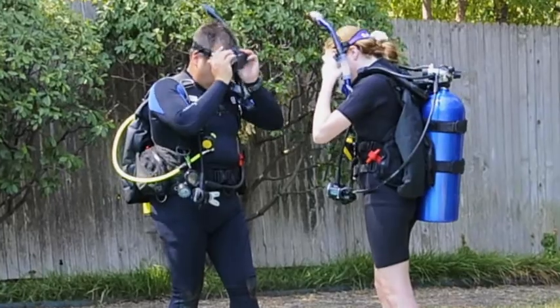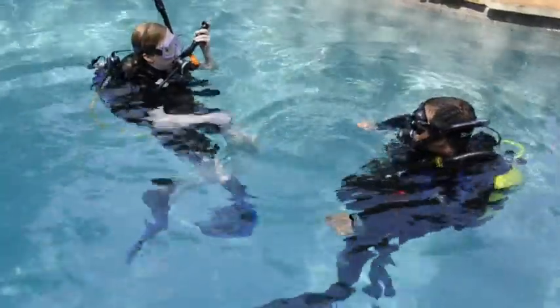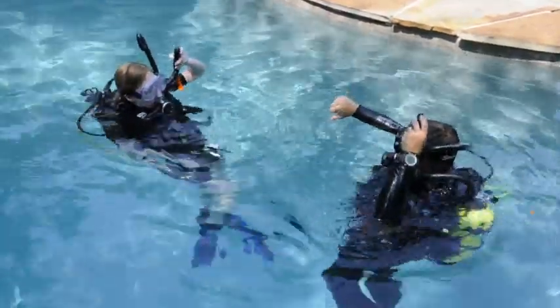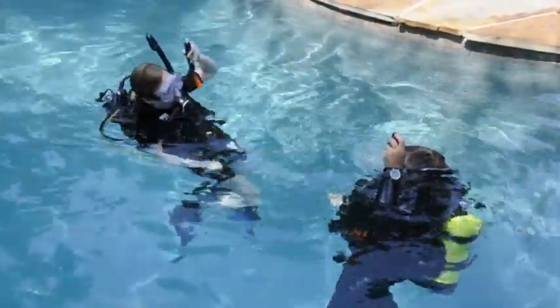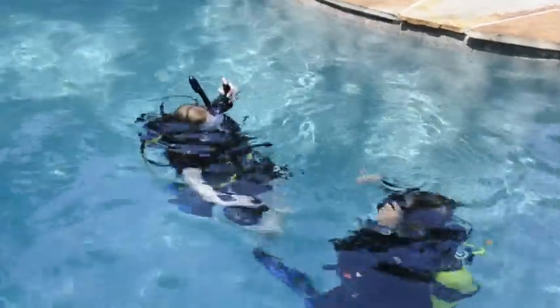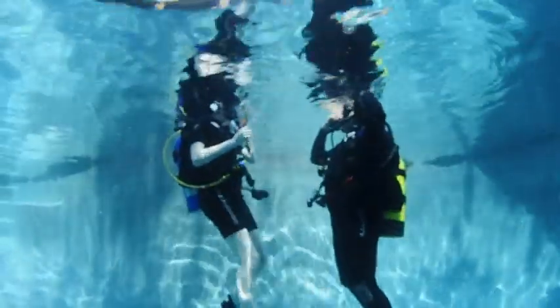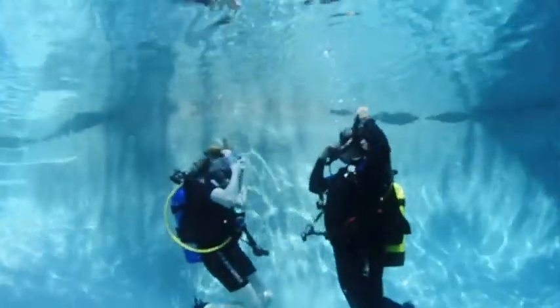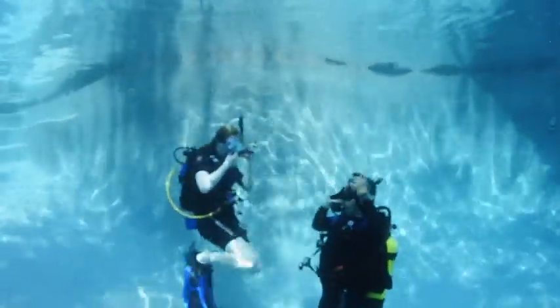Out-of-practice divers often have difficulty descending. From an upright position, vent the air from your BC, exhale, and remain motionless as you sink slowly beneath the surface. The descent review skill involves controlling your descent and equalizing early and often.